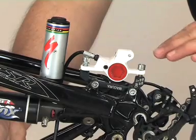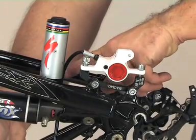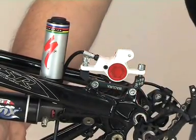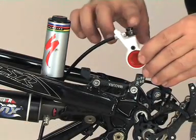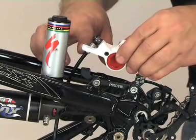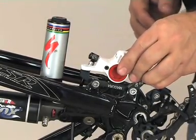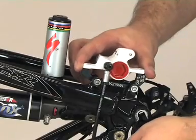As different frame geometries and some rear shock mounts cause difficulties in routing the brake hose, we offer an alternative 90 degree hose connection, enabling you to cleanly reroute your hose either from the top caliper connection or the outward bleeding port in any angle suited to your frame.